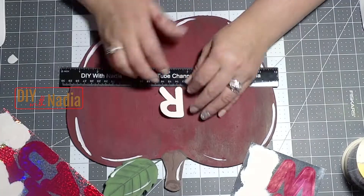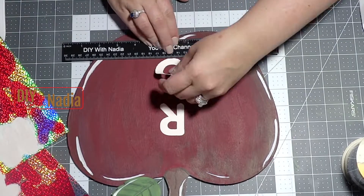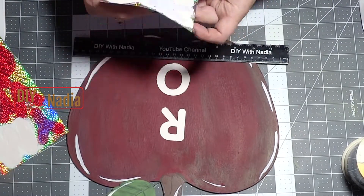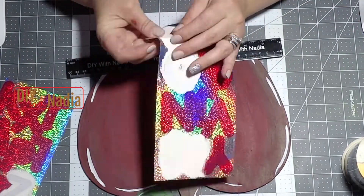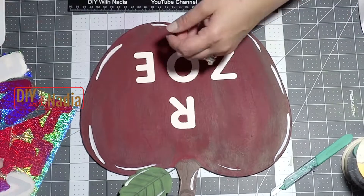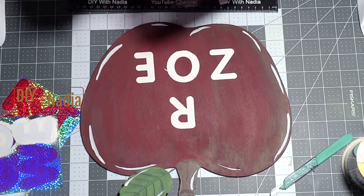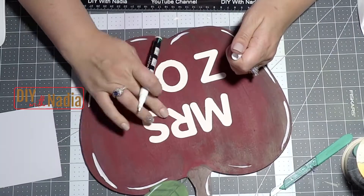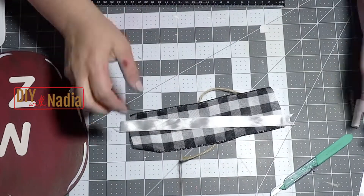Now it's time to put the letters on. Because both 'Miss' and 'Zoe' are three-letter words, I decided to stretch 'Zoe' out on the bottom and have 'Miss' more squished together — I just did that for aesthetics, I thought it would look a little nicer. Now I'm just taking a little paint marker and putting a little dot after 'Miss.'